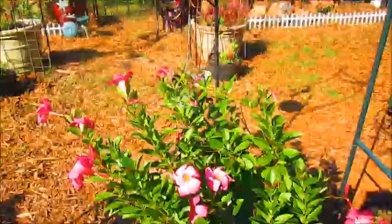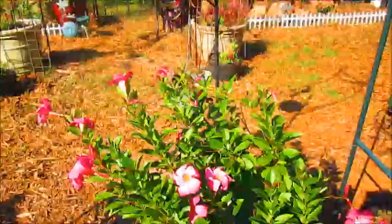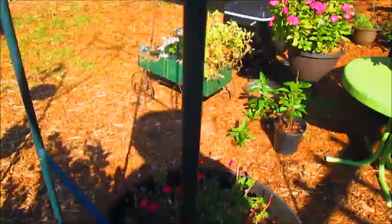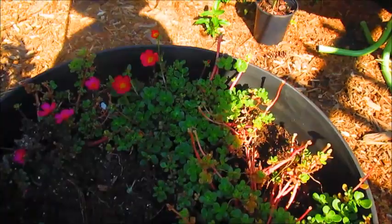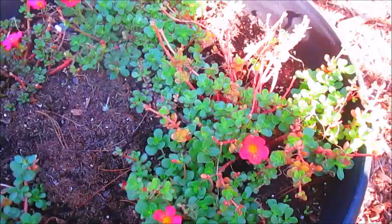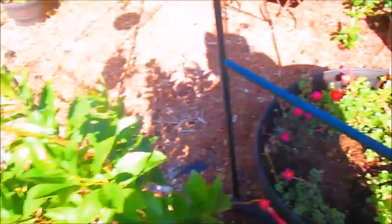My mandevilla flowers are doing really well, and I planted beans on both sides of this trellis to grow up where my loofah was growing. I already harvested my loofah. But I keep getting some type of critter — probably a squirrel — digging my bean plants up. I'm going to cover them with some mesh covering and try planting them again so I can get beans growing up the trellis.